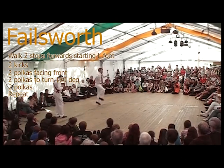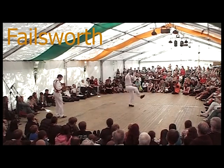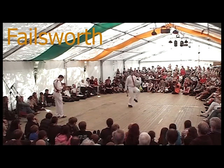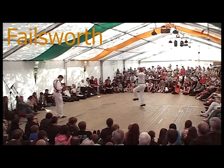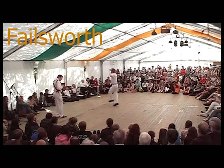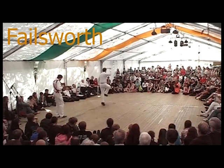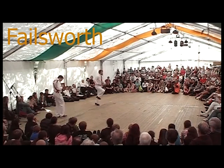Finishing with your weight on your right foot, ready for the chorus. For the hands: during the walking forwards they're down and stay down, up for the two kicks, and stay up for the two polkas facing front. Going down at the end with the alternate hand going up as the foot goes across, then both hands up in the air for the last two polkas. Down at the end, stay down for the walking, up with the first kick and stay there for the two polkas, down on the last step of the polkas, turn, alternate hands, then both up for the final two polkas, and down ready for the chorus.